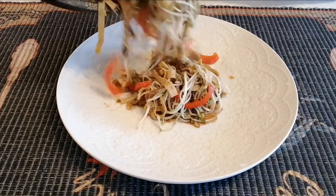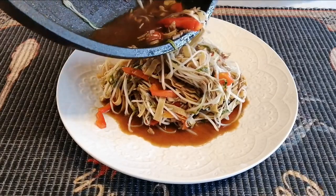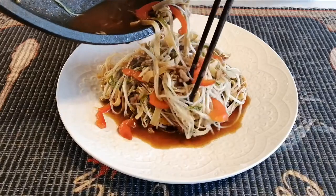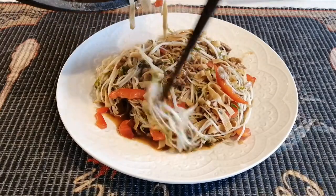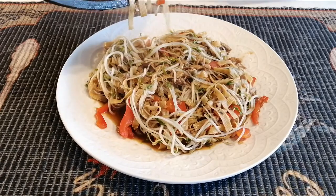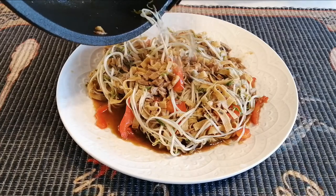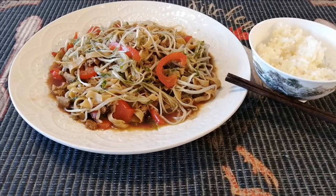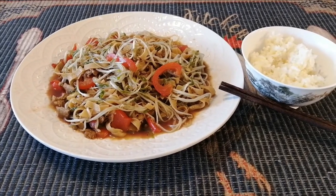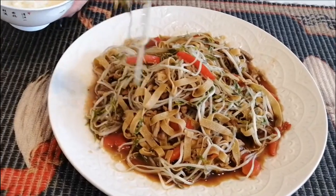Wow, the mixture is looking so nice! Make sure we keep the liquid because the liquid and the taste are so nice. You can eat this stir fry with steamed rice or boiled spaghetti. The soup, the liquid inside this plate, is very important to the whole taste.